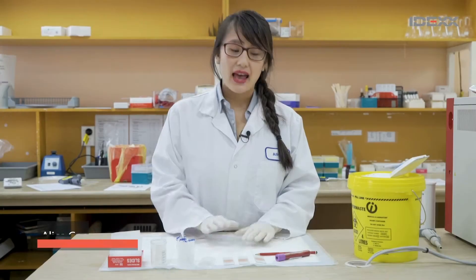Hi, so today we're making a blood smear. It may seem daunting but it's actually not that difficult. All you really need is just a little bit of practice.